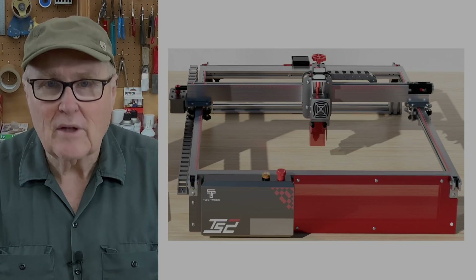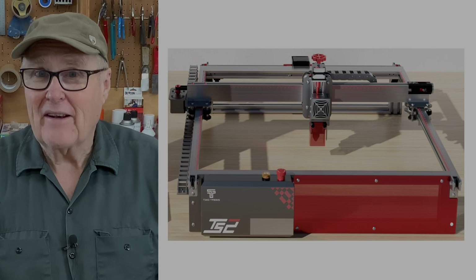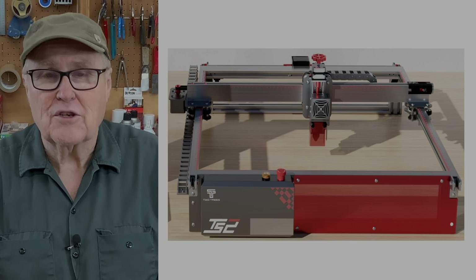I want to thank Z-Banks for sending us this Two Trees TS-2 laser and I'm pretty excited to have it because I think it's going to be a very cool addition to the studio.